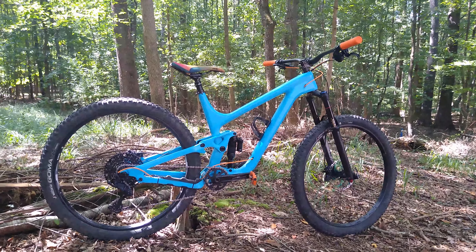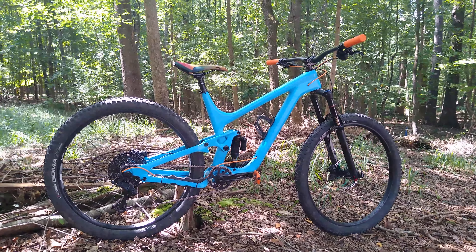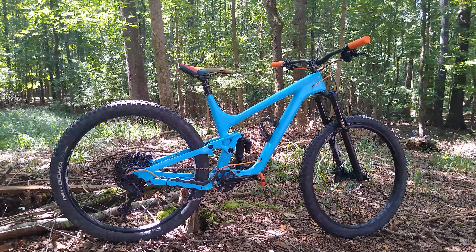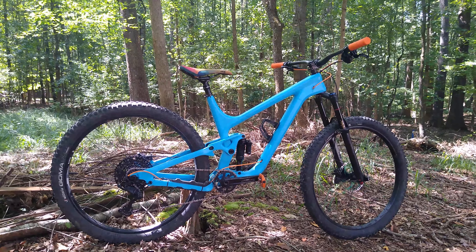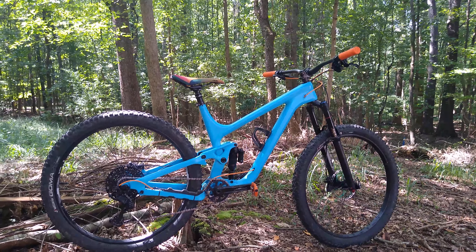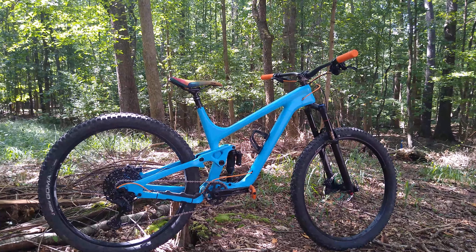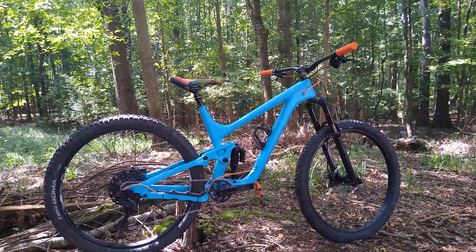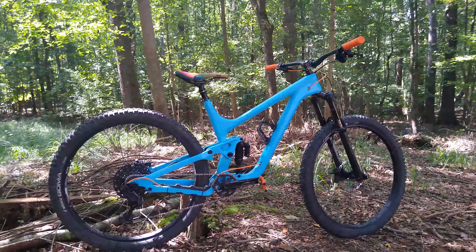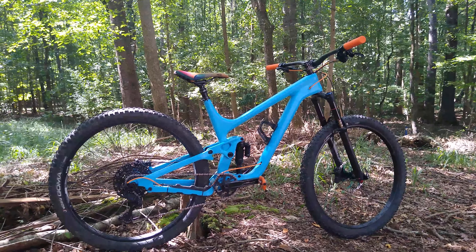I took this bike up to Bennett Gap in Pisgah, and that was the first time I rode it. Aside from one of the rear pivot bearings coming a little bit loose during the ride, I didn't have any other problems. After getting back home that day I took it apart and noticed that the pivot bearings needed a little thread lock and re-torquing, and the bike's been solid ever since.